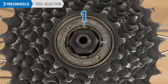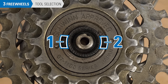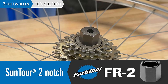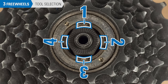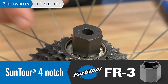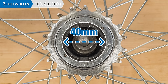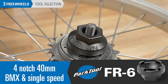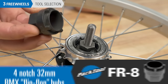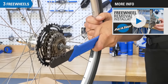If you have a notch type tool fitting, count the number of notches and measure the diameter from outer edge to outer edge. If there are two notches and the tool fitting measures approximately 25 millimeters in diameter, use the FR2. If there are four notches and the tool fitting measures approximately 24 millimeters in diameter, use the FR3. If there are four notches and the tool fitting measures approximately 40 millimeters in diameter, use the FR6. If there are four notches and the tool fitting measures approximately 32 millimeters in diameter, use the FR8. For the procedure to remove and install freewheels, see this video.